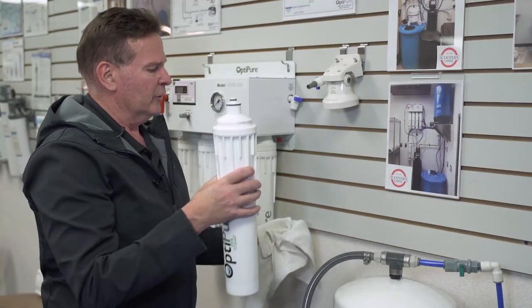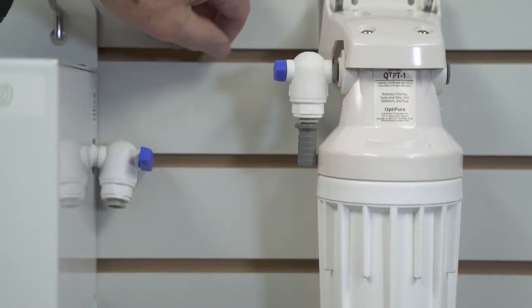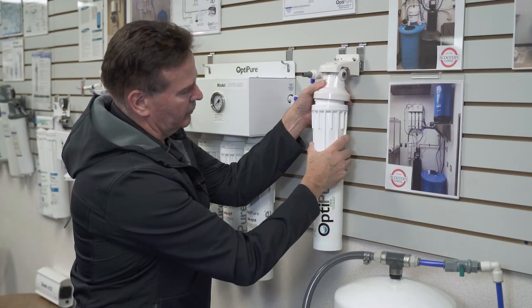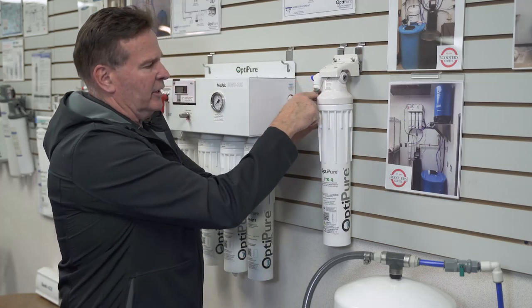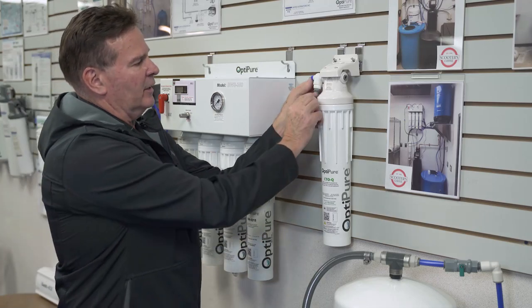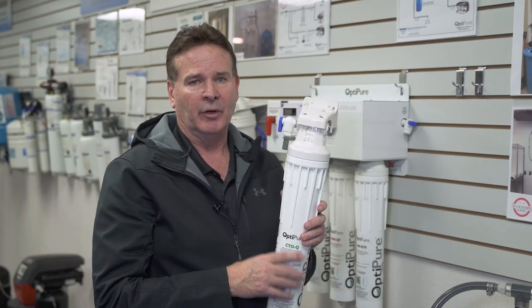It's a quarter turn to the left and the filter will come down — it's going to be under pressure so hold on tight. Discard the old filter, get the new filter back in. The filter only goes in one way, so just turn it until the little ears line up, push it all the way up, then turn to the right. Once that is on, very simply just slowly open that valve and you're back in service.